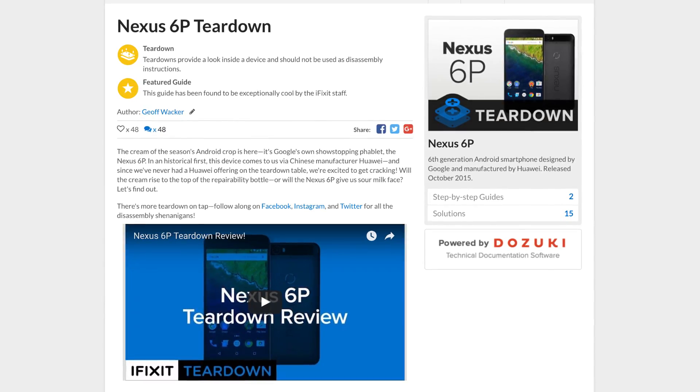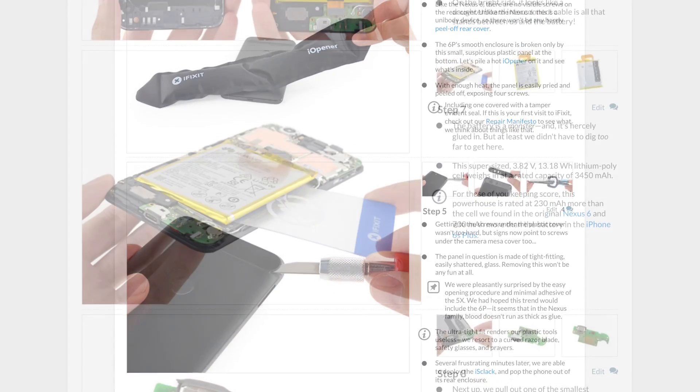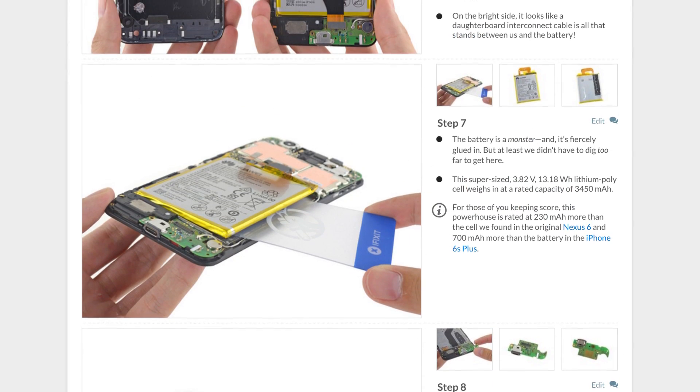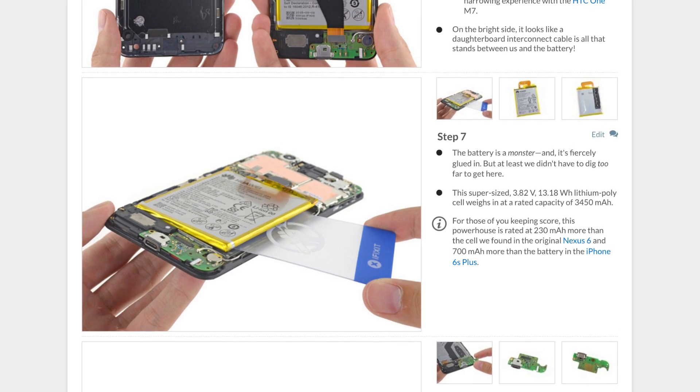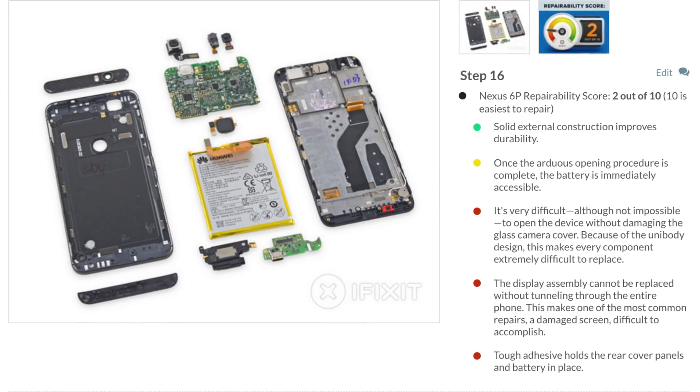This device — when we did our teardown — we really had a hard time getting inside, a much harder time getting inside than you did. In order to get in, there's all kinds of adhesive we had to loosen. It was a really time-consuming process. The Nexus 6P, made by Huawei, ended up getting a 2 out of 10 repair score.